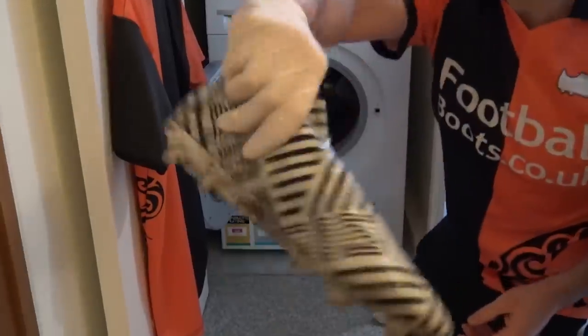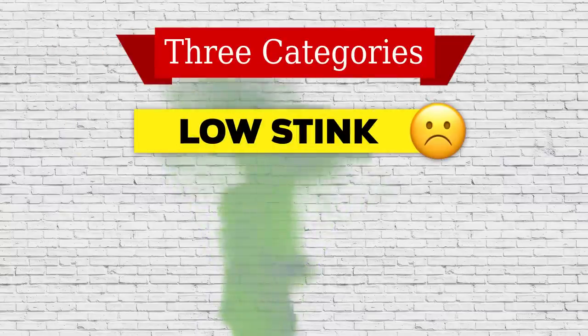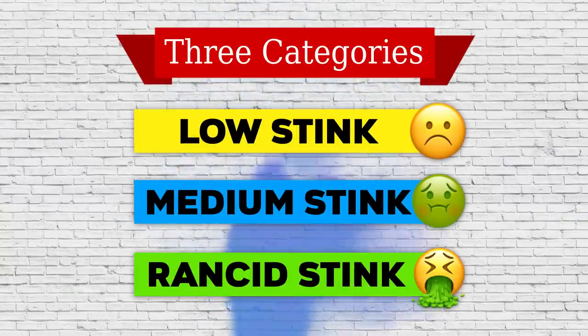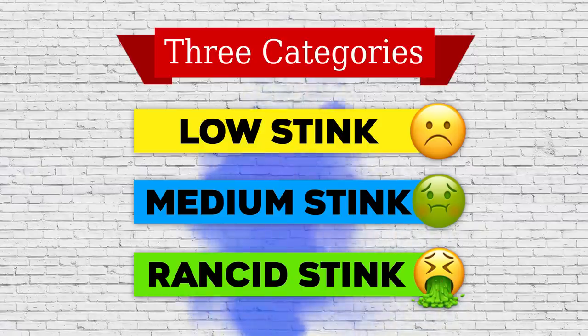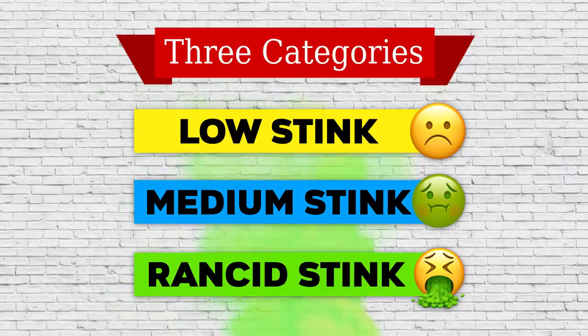Some techniques are more effective than others. We've broken this down into low stink, medium stink, and absolutely rancid stink. We know that some boots will smell worse than others — such as Nike and Adidas knitted or general leather boots, which will smell worse because of their construction than general synthetic boots — but it will also depend on your feet.